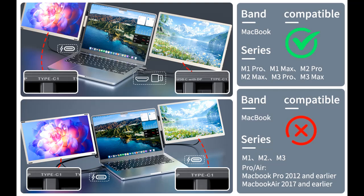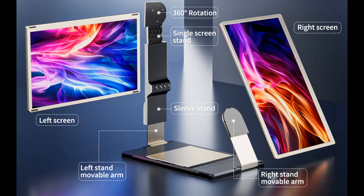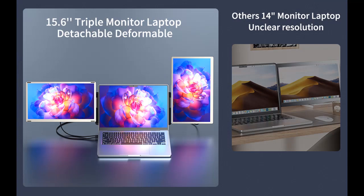The laptop screen extender is made of metal rose gold. The metal material has the advantages of high strength, high temperature resistance, and not easy to deform. The color of rose gold is more beautiful and high-end than all black plastic materials on the market. The package is equipped with a sleeve stand and a single-screen stand. These two accessories can help you combine various screen modes, with up to 11 screen combinations.